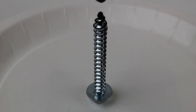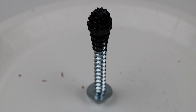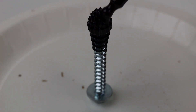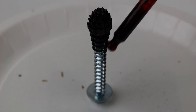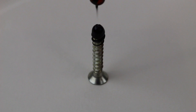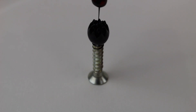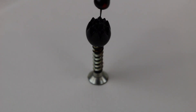Let's try something else — we'll try a screw. I'll drip some ferrofluid on it; it looks great, like a flower or cactus maybe. We can move it around with a pipette. We'll try with a smaller screw. We can actually gather quite a lot on the top of the screw.